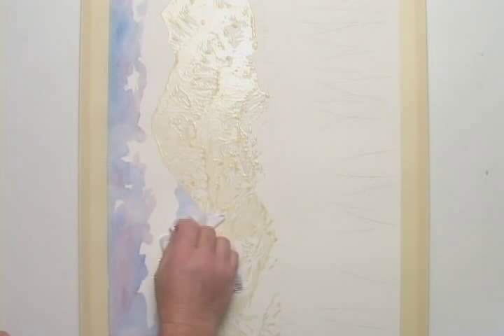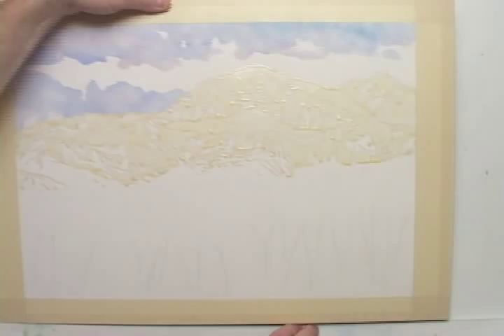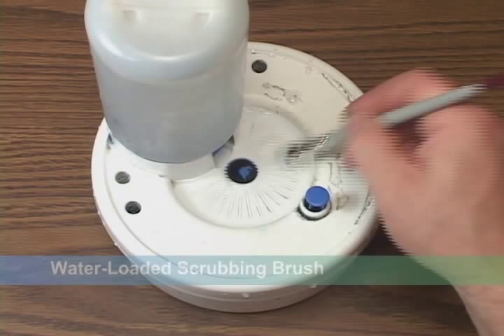Once these colors have stabilized, but before they have completely dried, I'll tilt the painting back into its normal position. You can see that I've got a cloud with very hard edges. So while the sky paints are still damp, I'll begin scrubbing at them with a stiff bristled brush loaded with water.